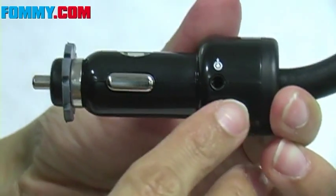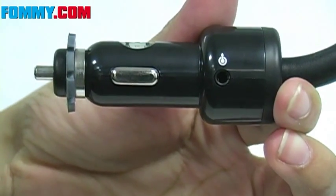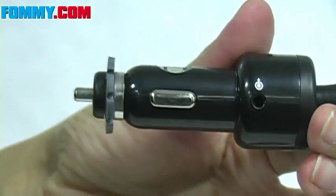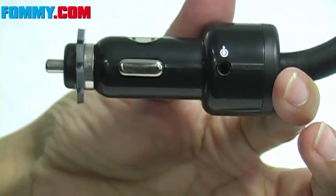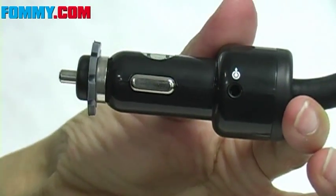Roadtrip also features an AV line out port, allowing you to run audio or video directly to an auxiliary in-jack for vehicles with an in-car video system. So if you have an iPod video and you've got some televisions in your car, you can use this and it'll display your videos for you.